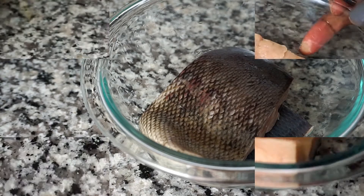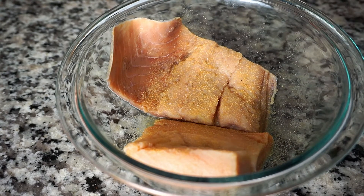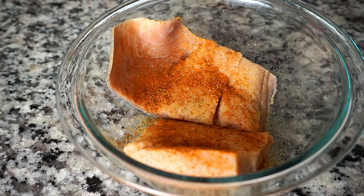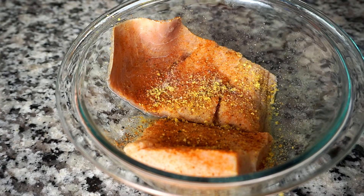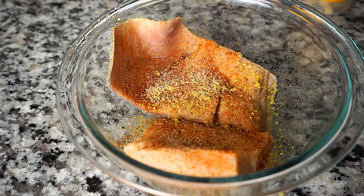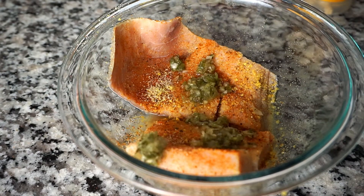So let's marinate these salmons. I'm lightly covering the pieces of salmon with some onion powder. I'm doing the same with the Obey seasoning, and also the lemon pepper seasoning. I'm lightly sprinkling some Himalayan salt, and doing the same with the garlic powder. Next I'm adding two teaspoons of green seasoning.